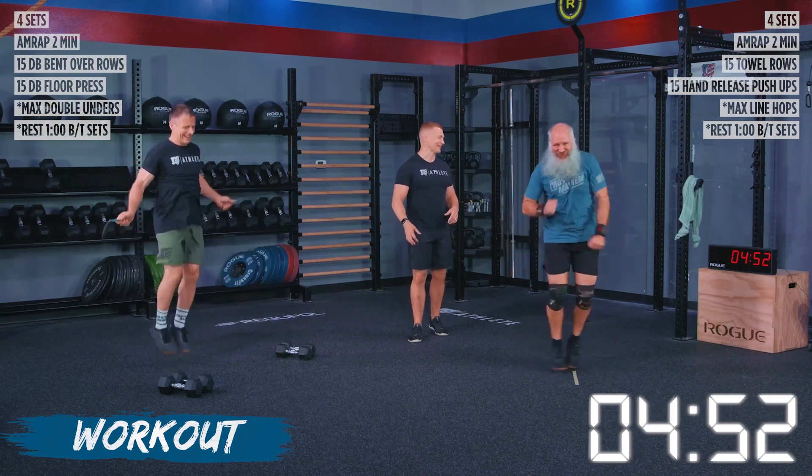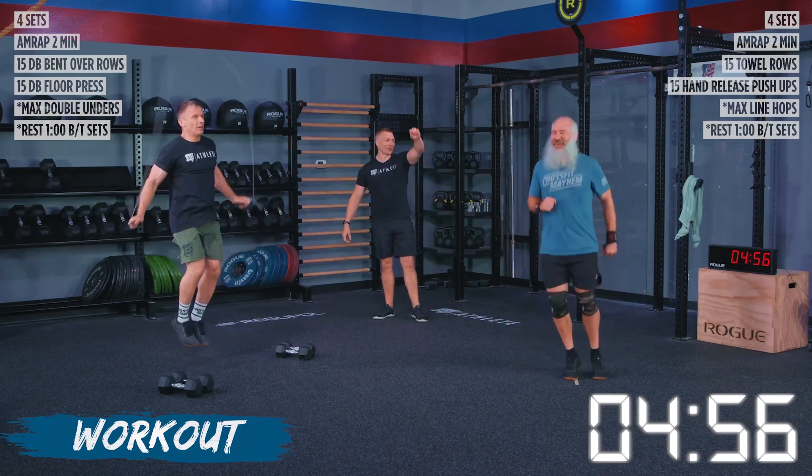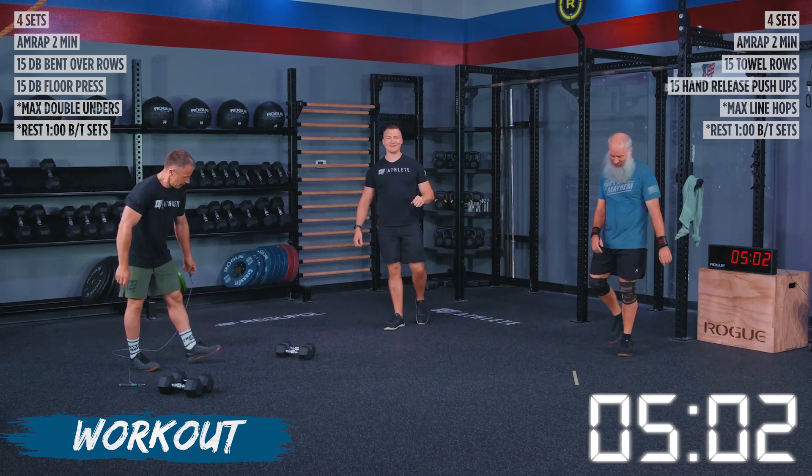Kevin has stepped on the gas once again, trying to throw me off my game but it's not going to happen. We got three, two, one — and that is it. We've got a minute of rest, and then we're going into our third set.